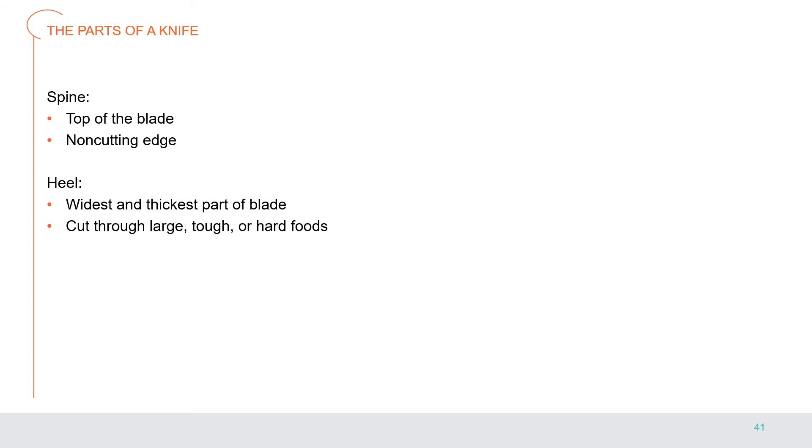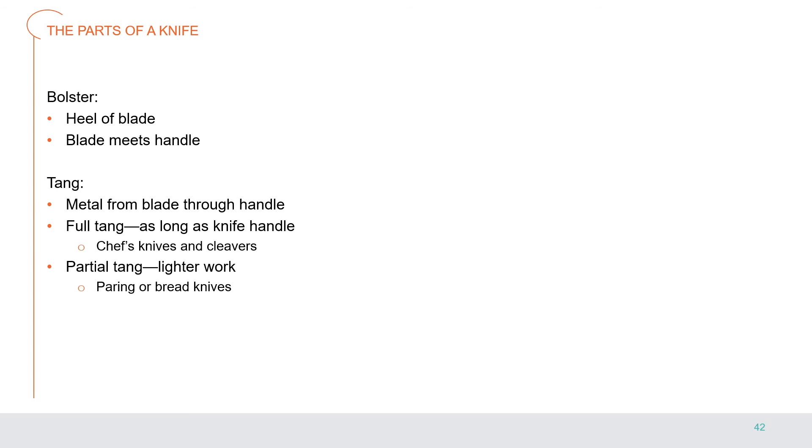The spine of the knife is the top of the blade and is the non-cutting edge. The heel is the widest and thickest part of the blade; use the heel to cut through large, tough, or hard foods. The bolster is located at the heel of the blade — it is where the blade meets the handle.